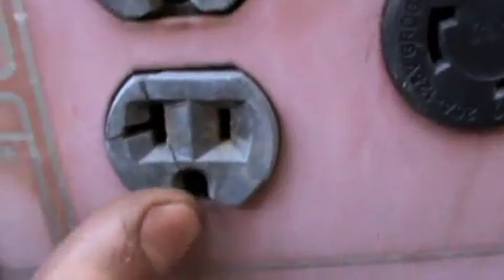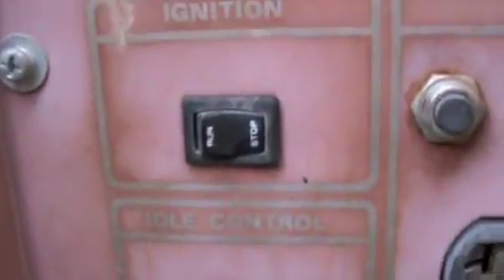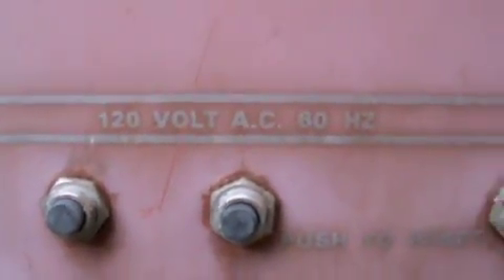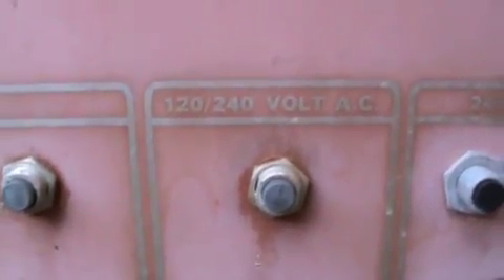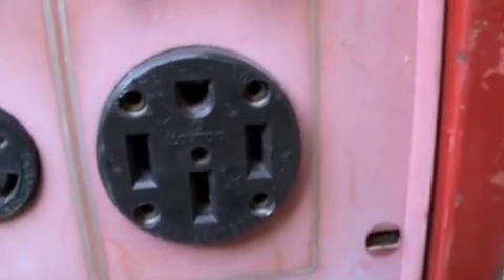The generator head doesn't look too bad except for that crack there. The fins are cracked and the 110 receptacle is broken, which is really no big deal. It's faded but it's got the ignition switch to turn the engine on and off, idle control, 12-volt DC battery charge, 120-volt AC at 60 hertz, 120/240-volt AC, and 240 volts — which is the one we'll plug into the house.